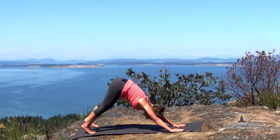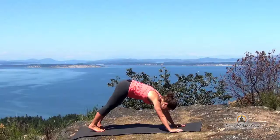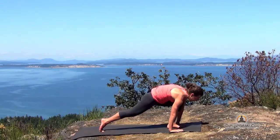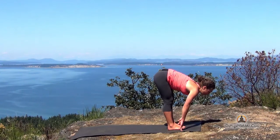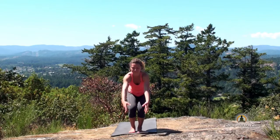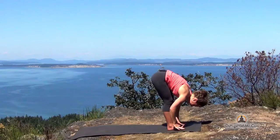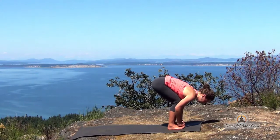Inhale to your high plank and vinyasa through again — chaturanga, upward facing dog, back into downward facing dog. From here, the heels rise. Look to your hands. Lift your left leg and step it through. Right foot follows, halfway lift, active fold. With your next inhale, sit down into chair one last time. And then as you exhale, move into the forward fold. Now bend your knees enough that you can take the index and middle finger and loop them around your big toes.